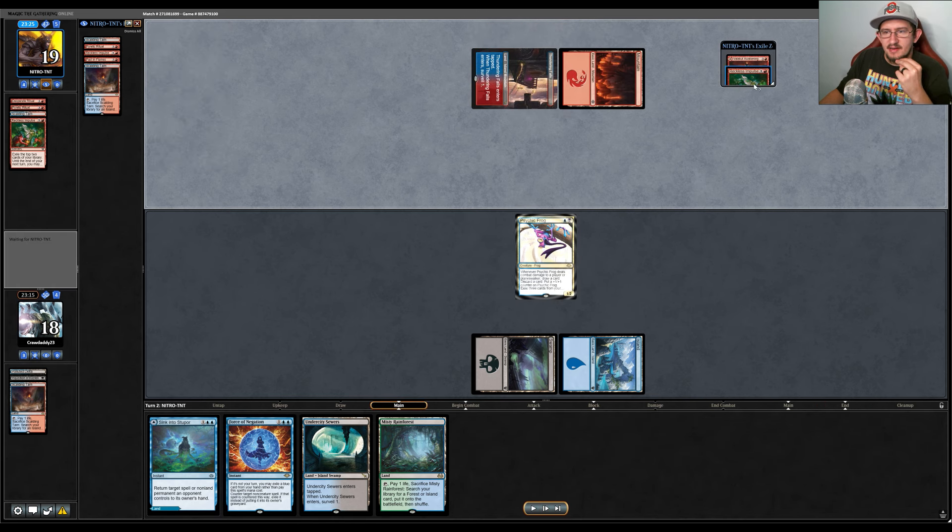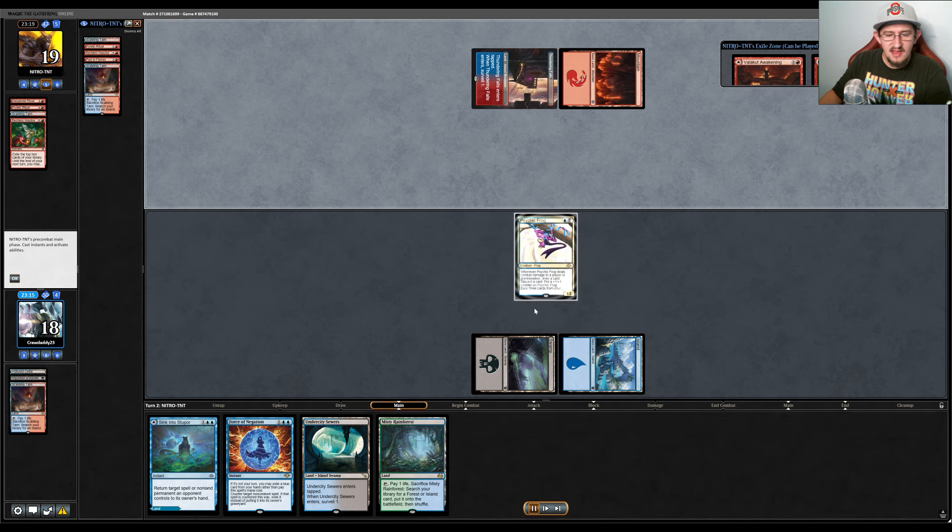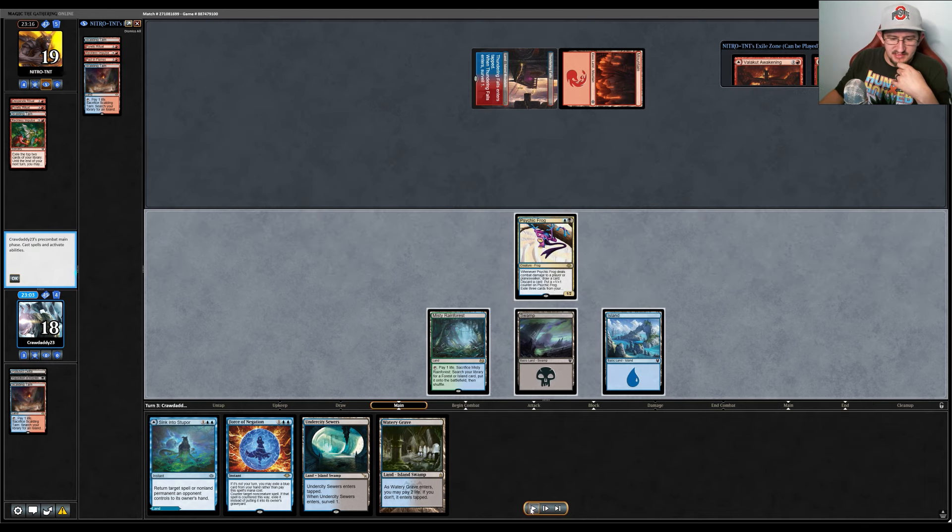They go turn two and play Reckless Impulse, exiling an Impulse and a Valakut Awakening. Valakut Awakening lets them refresh their hand if things don't come together, which is a little annoying, though it's not exactly what they're looking for necessarily.